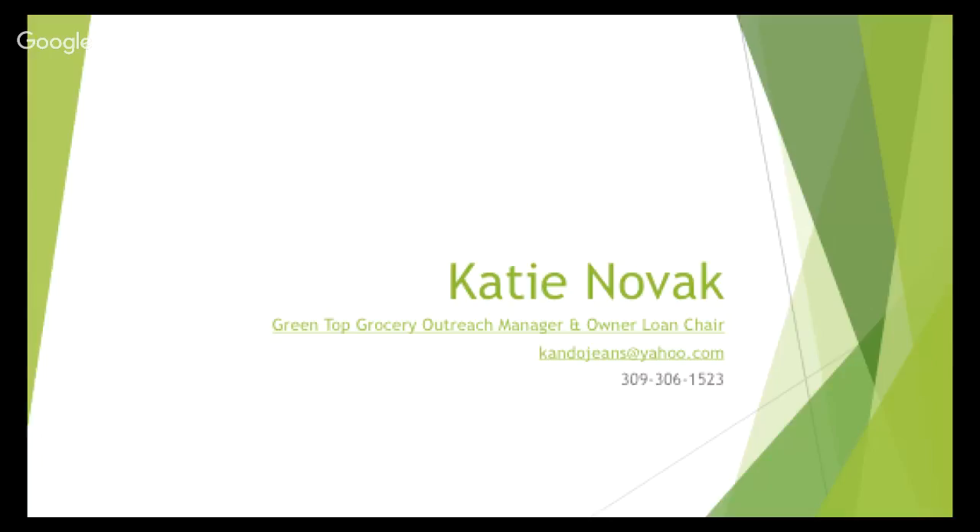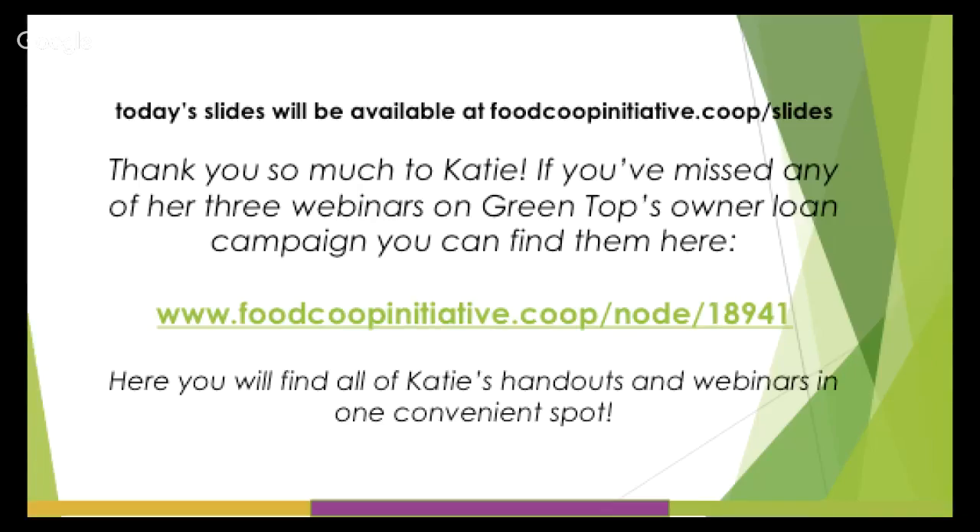We will have another webinar up in October to be announced. There's that link on the screen where you can find all of Katie's materials. These slides will be available on our website at foodcoopinitiative.coop/slides, and there's a special page for all of Katie's materials there as well. Have a great day, folks!